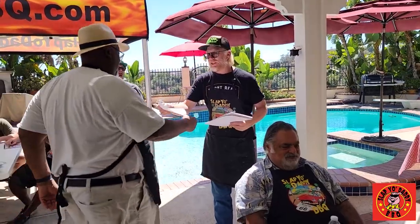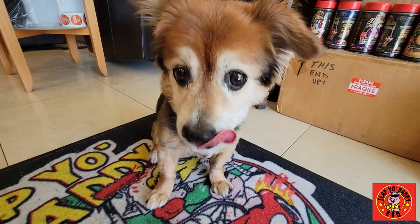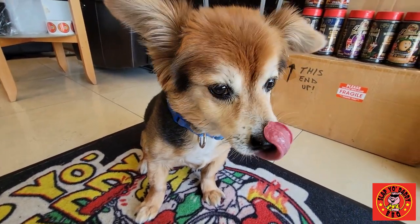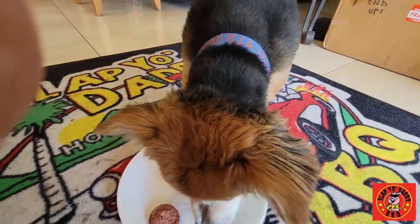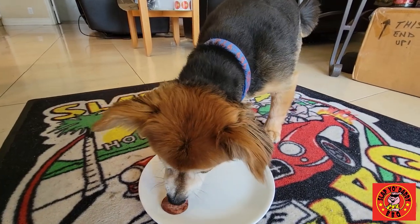No video is ready until Mr. Beans has a chance to sample the food. So let's see whether he likes the cheddar, the hot guts, or the maple blueberry. Oh, he went for the cheddar, blueberry, and then Texas hot guts. So that's his preference.